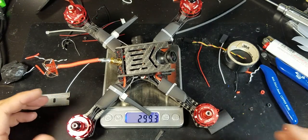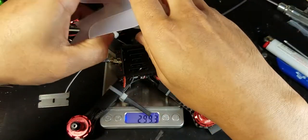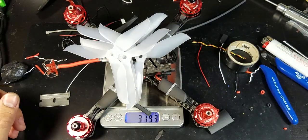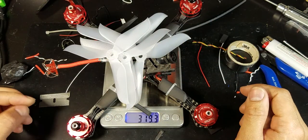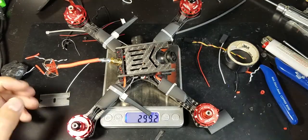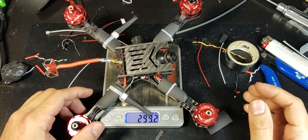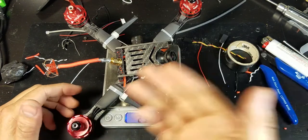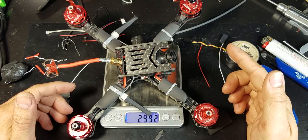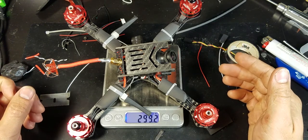Let's see how much it weighs — it weighs 299 grams. Let's add some props: 319 grams. Well, it's not as light as I'd like it to be; I would have preferred to be around 300 grams with the props. But it is what it is, and maybe I could save some weight on the antenna, or if I moved over to a Micro Swift camera, I might be able to just hit the 300-gram mark.